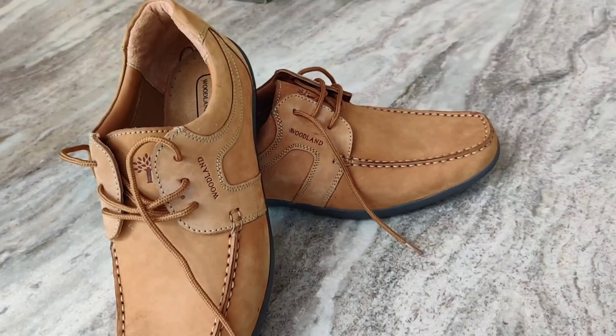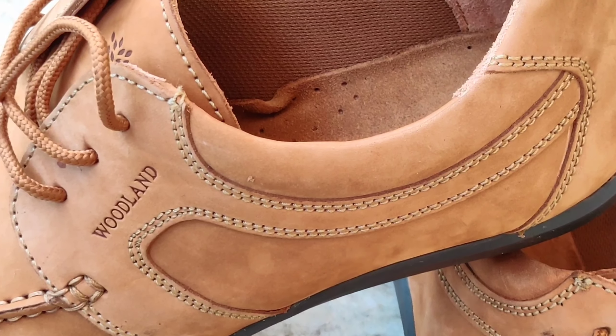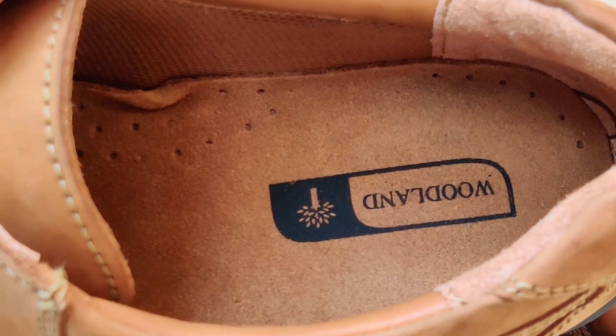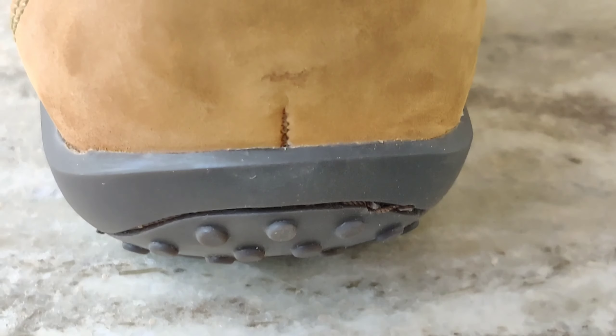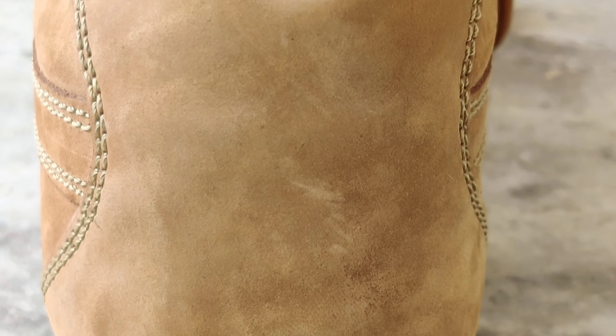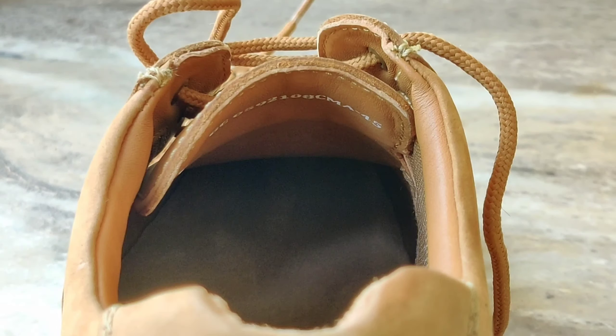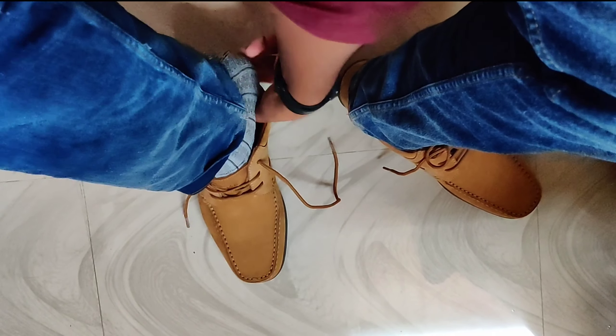I'm quite impressed and amazed with the shoe — it's quite comfortable also. I'll show you after wearing it. This is the back profile. You can see the sole will bend to the end, and if we focus inside we can see some Woodland code written there.